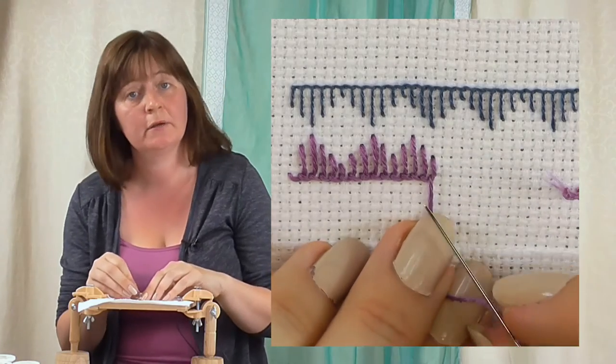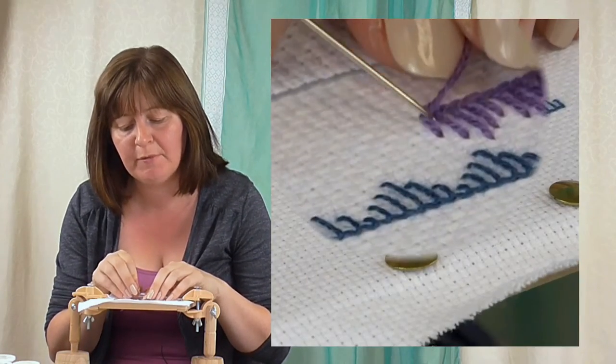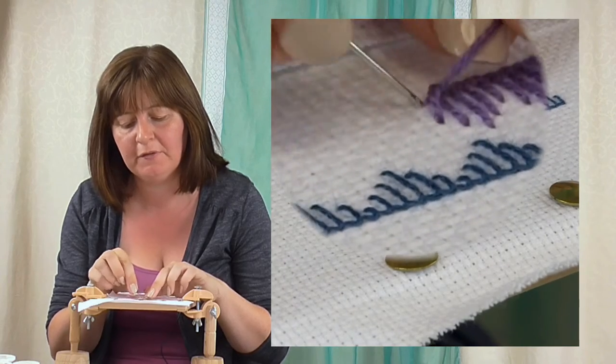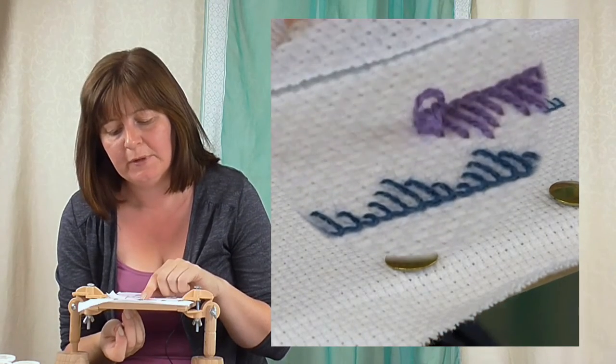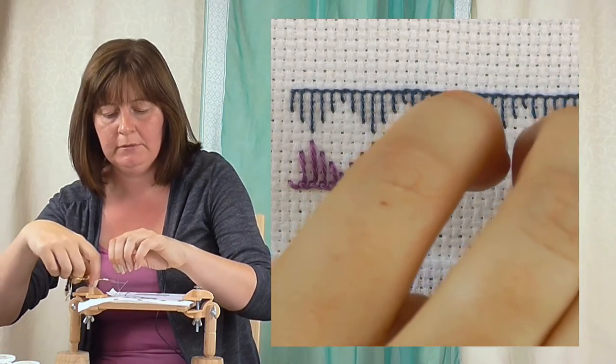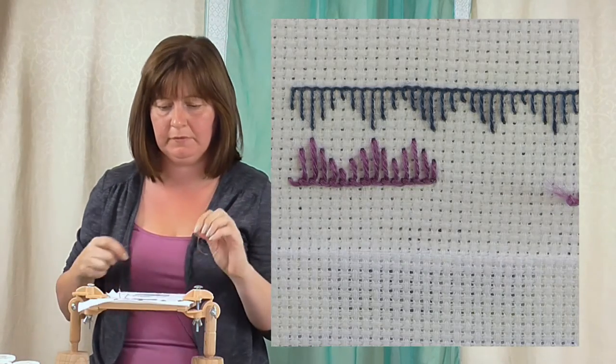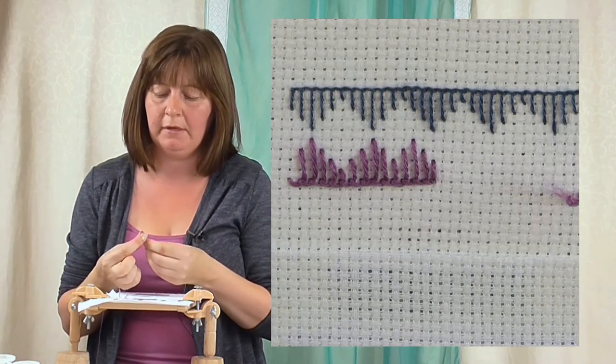Just to finish your stitch off, just a reminder: make sure you catch that loop down, so come up on the inside and just go down on the outside so that loop catches that stitch. Then I'll just show you how to start another thread off.